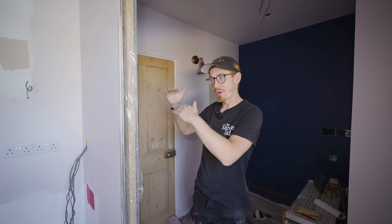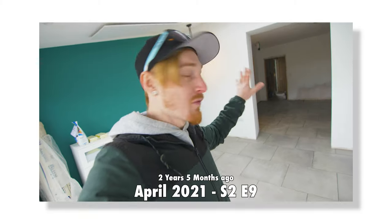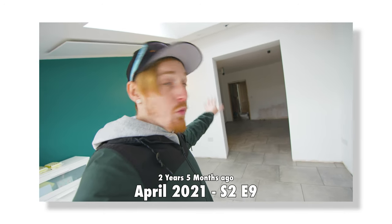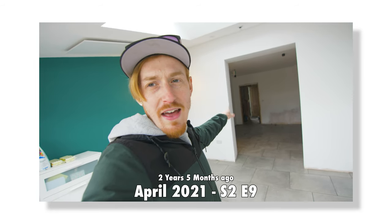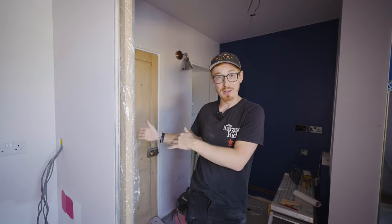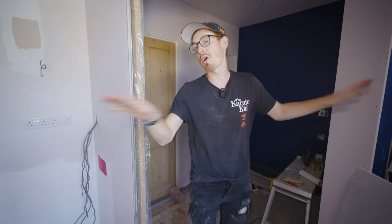When we did the extension, we worked out the heights to be able to run the same flooring all the way through to the front door. The floor runs from the bifold doors all the way through to the kitchen door, and will be the same floor going out to the front door. That means we now need to run the same tiled flooring through into the utility, the downstairs toilet, and this final room.